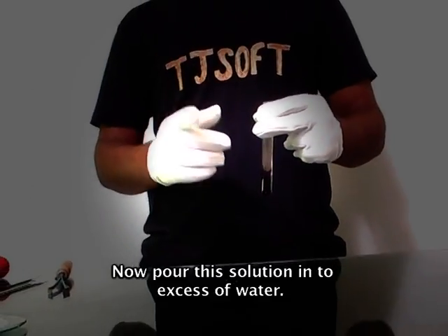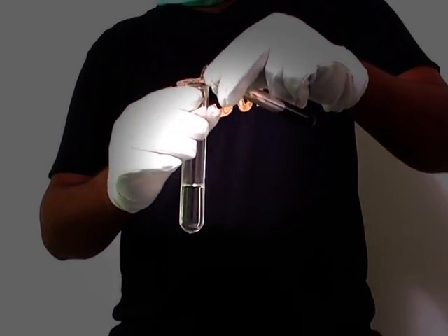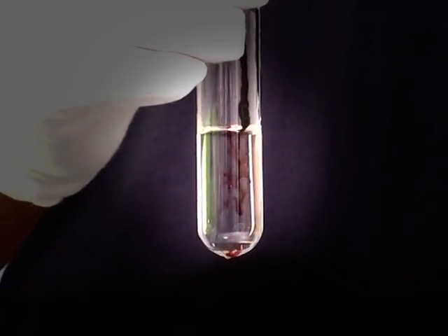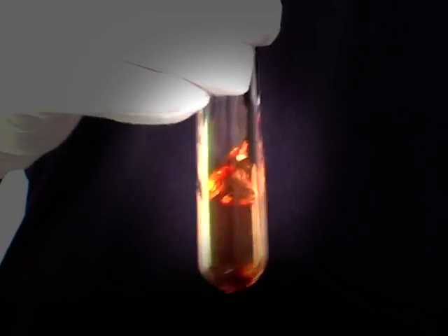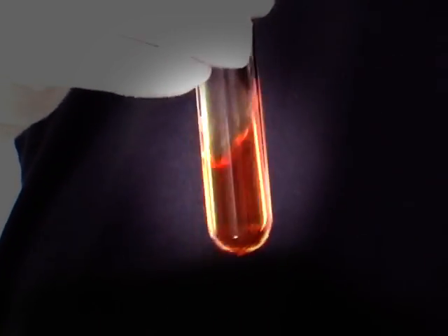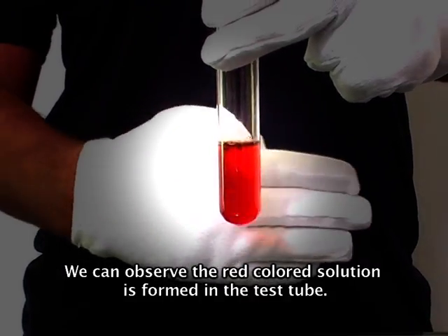Now pour this solution into excess of water. We can observe that a red colored solution is formed in the test tube.